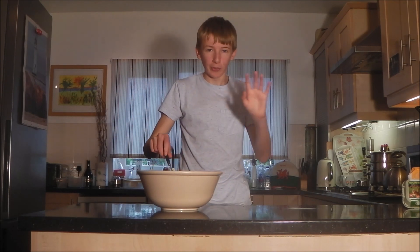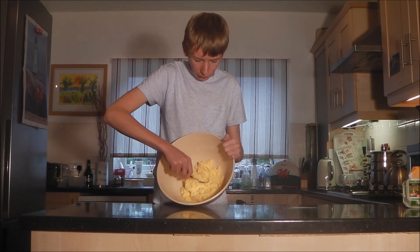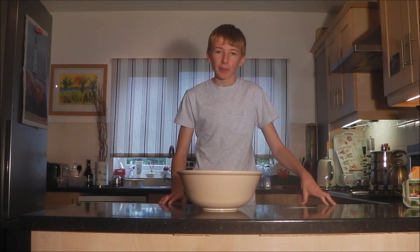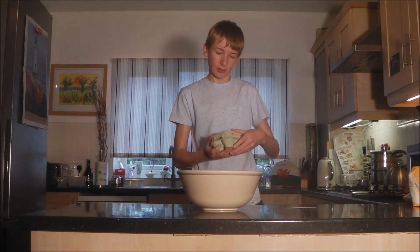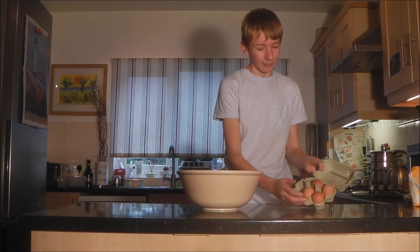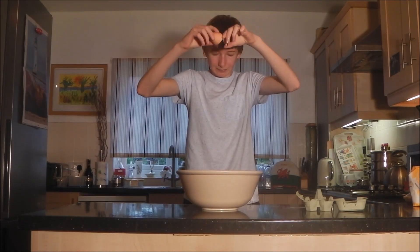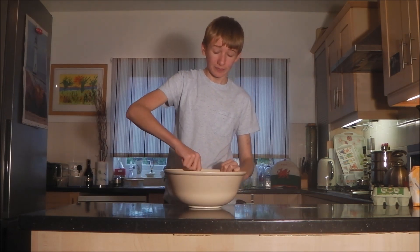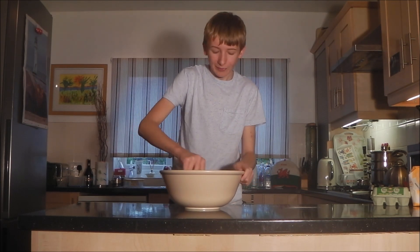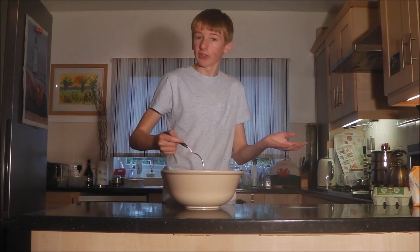Eventually all the sugar will disappear. The result you're looking for is something creamy and soft all together. Just keep going until you get there. Now the next stage is to add the eggs — we've done 8 ounces of butter and 8 ounces of sugar, so we require 4 eggs. With the eggs in the bowl, just mix it all together into a wonderful orangey mixture. You get a nice bubbly mixture with little chunks of butter in it.